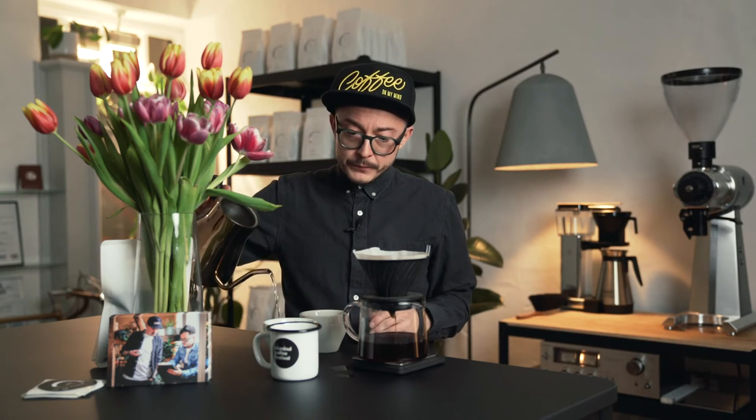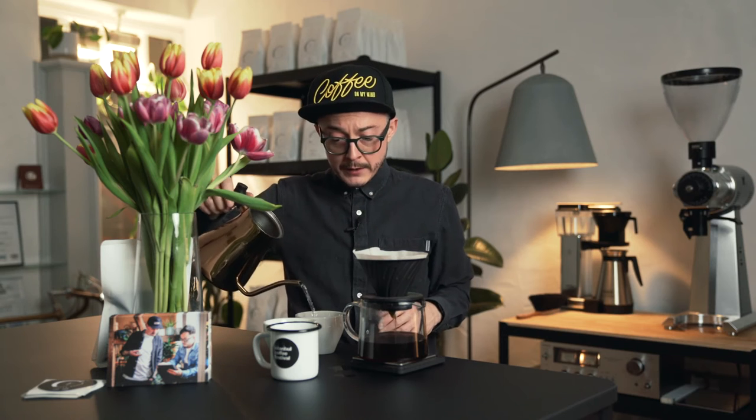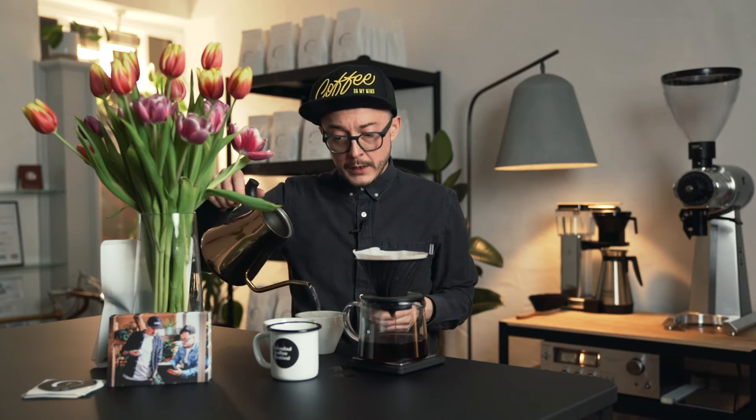I can preheat these cups while we wait. In general, as we roast on a Loring — as I said in the other video — we get really much cleaner profiles flavor-wise than you might get with a classic drum roaster. Not saying one or the other is better; we've just decided that for our coffees and our style of roasting, the Loring works best.